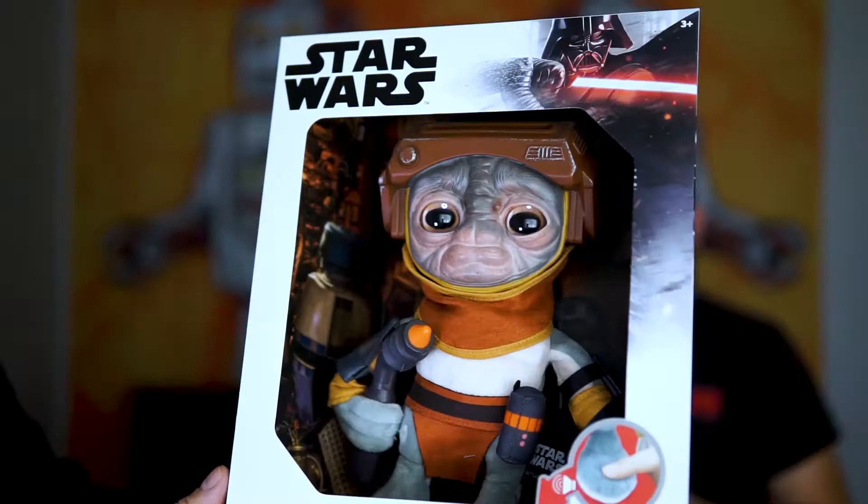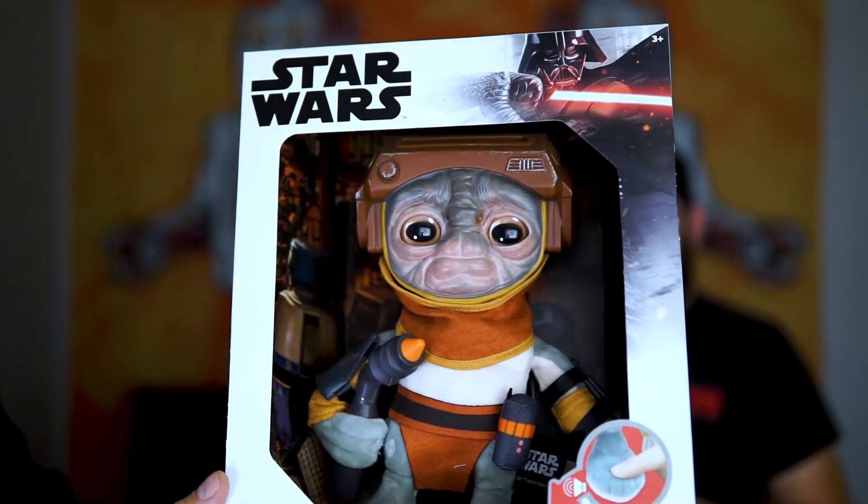What's up everybody? In today's video we're gonna take a closer look at this guy. It's the new Babu Frick Plush from the movie The Rise of Skywalker. Check it out.